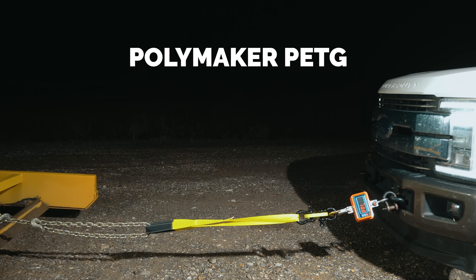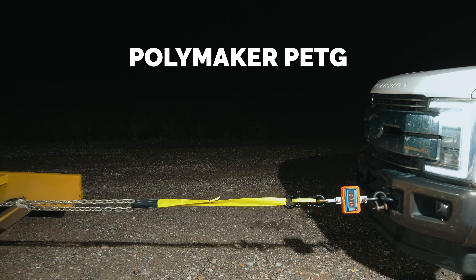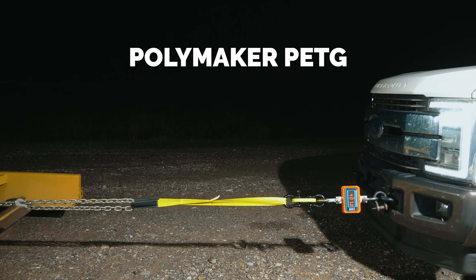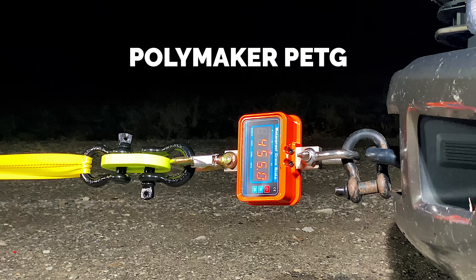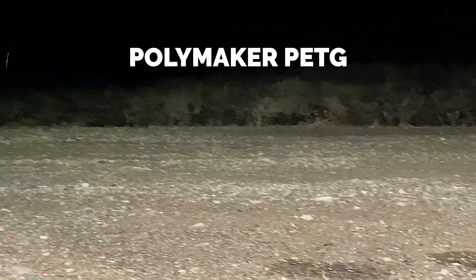But because PETG is ductile, it tends to deform under stress instead of resisting it. The load climbed 200 kilograms, then 300, then 400, and peaked around 461 before settling in around 455 kilograms — and that's when it finally gave up. When it failed, it didn't just crack a little; it absolutely exploded, with pieces going everywhere. A beautiful catastrophic failure, but definitely lower than I expected.